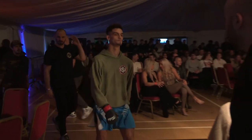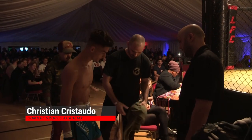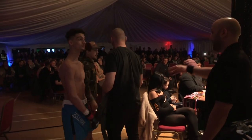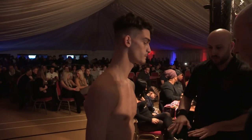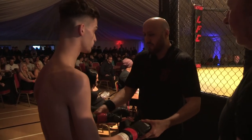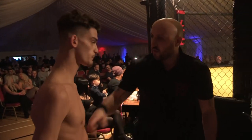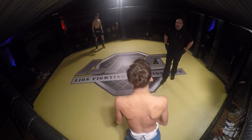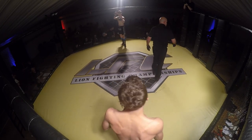And would you welcome his opponent into the red corner, representing Combat Sports Academy, Christian Cristaldo. Your referee, Dan Mothahady.